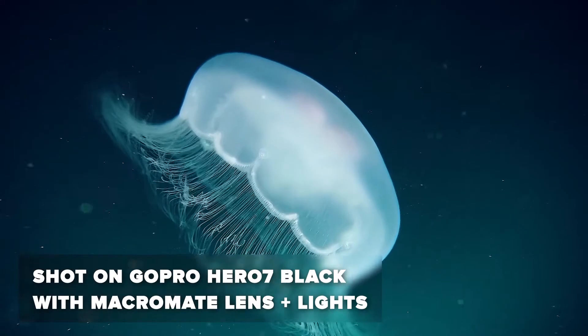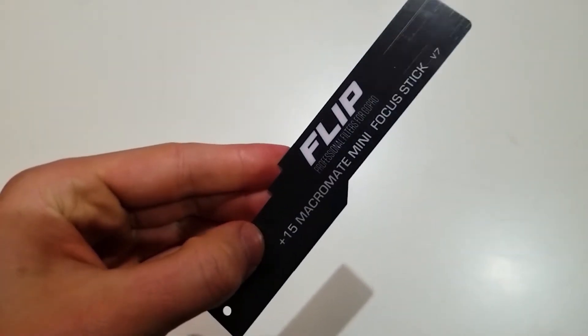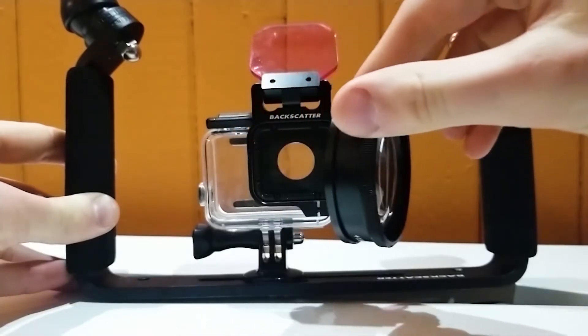I actually found that while the focal distance stick was a nice touch, with a little practice it's not even necessary. The ability to flip the lens off also comes in handy.